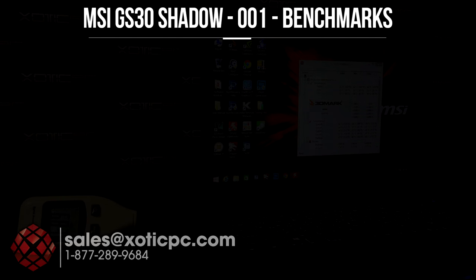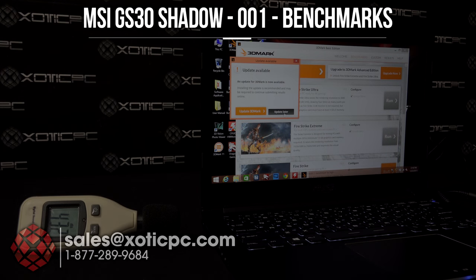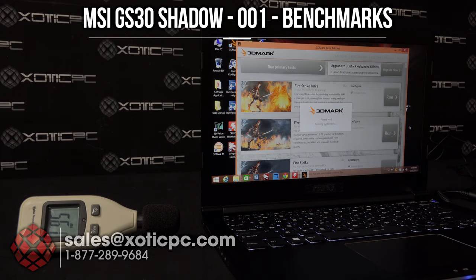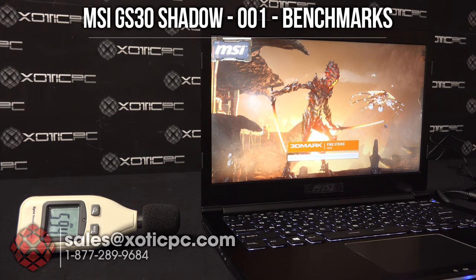We're going to run 3DMark Firestrike on this computer. We're not doing it to show off the performance because it's not designed for that — the Intel Iris Pro can game but it's not designed for ultimate performance. That's why you hook this up to the dock that has the desktop GPU. I have my decibel meter up there next to the fan so you can hear how the vents kick up. I'll overlay our thermal pictures so you can see where the heat is being generated, and I'll put the microphone down towards the rear vent so you can hear how the fans kick up.